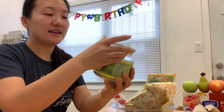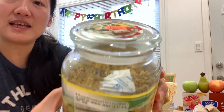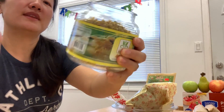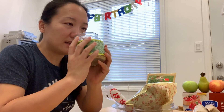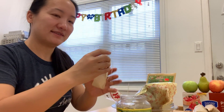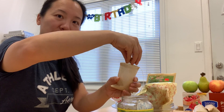The first thing I'm going to add is called the osmanthus flower. These are what the flowers look like — they are very tiny and have a very good smell. I just add a scoop like this.